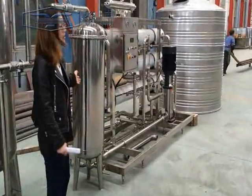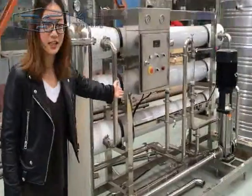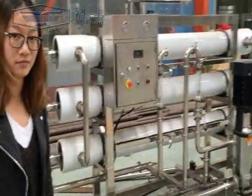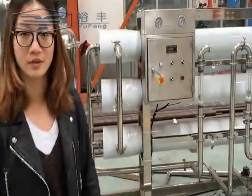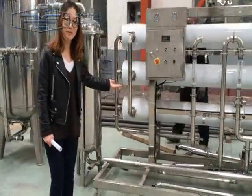And here is our precision filter. And here is the RO filter. The processing capacity is 6 tons per hour.